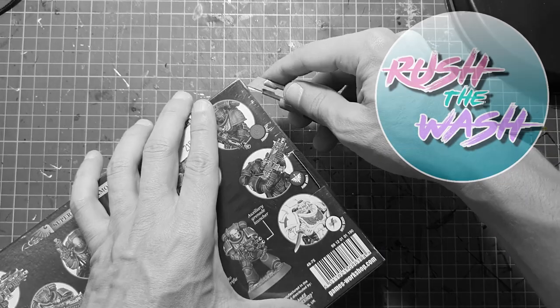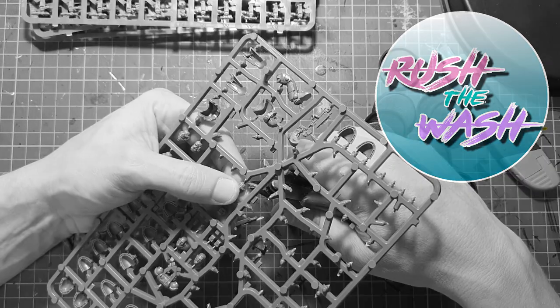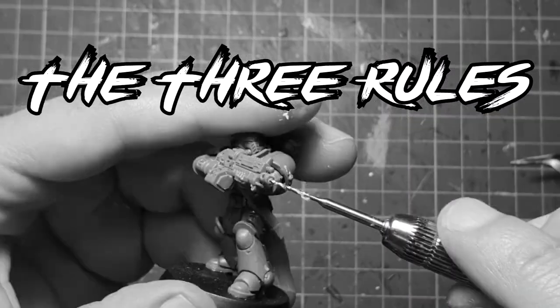Hello everyone, welcome to Brush the Wash! My name is Miguel and today I'm going to teach you how to paint Space Marines. But first, let's break it down to three rules.